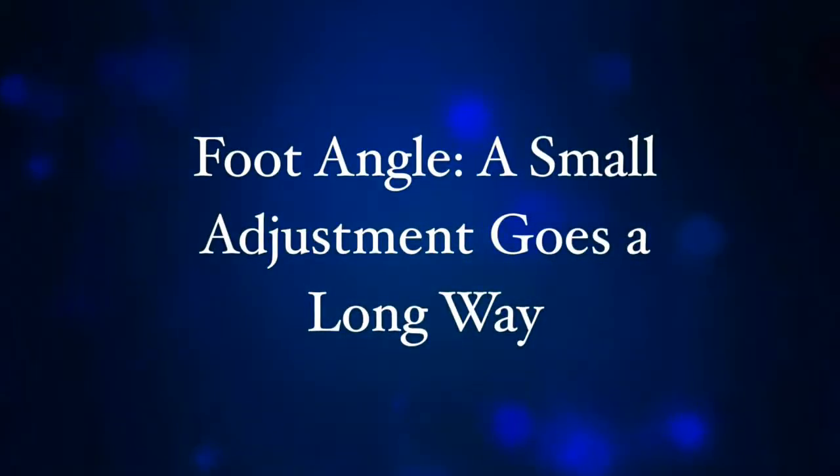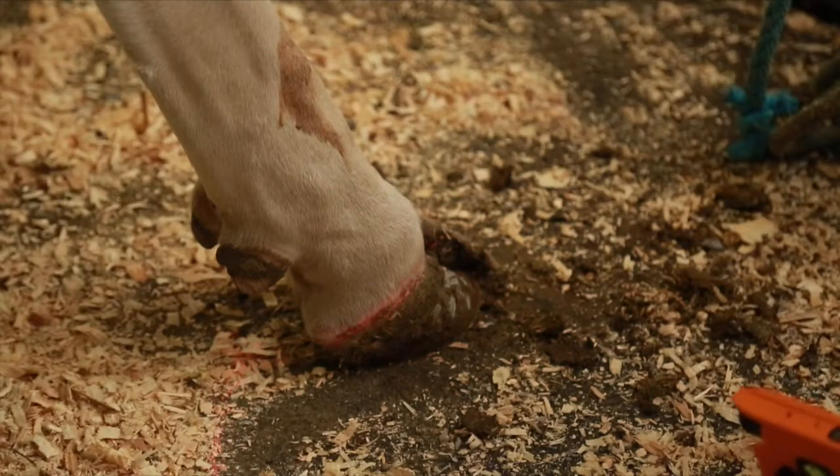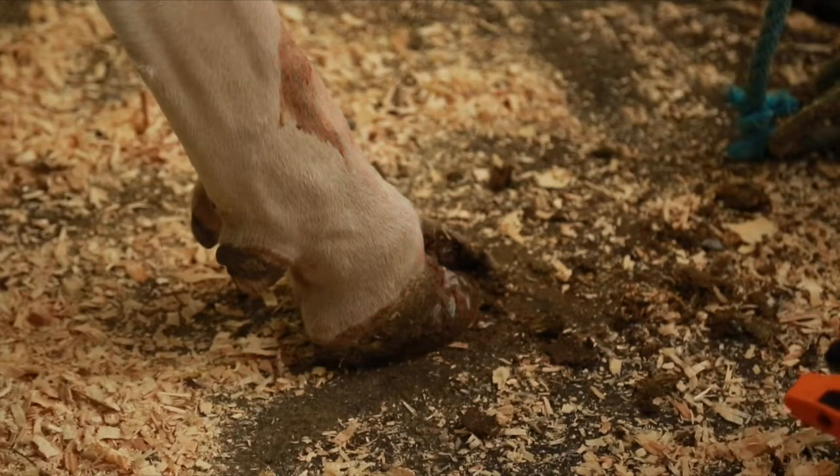Foot angle — a small adjustment goes a long way. An important part of trimming hooves is adjusting the angle of the foot. This impacts how easily and comfortably the cow can walk.